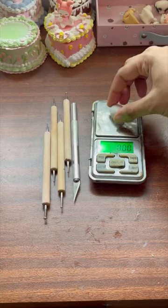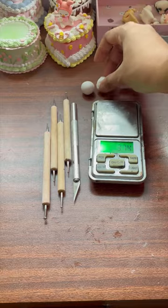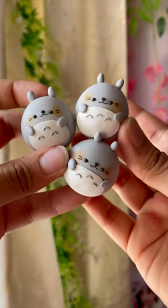Finally, we have a small weighing machine. It's not really necessary but it's very useful if you're trying to make earrings or multiple charms of the same design, as it will make them more consistent.